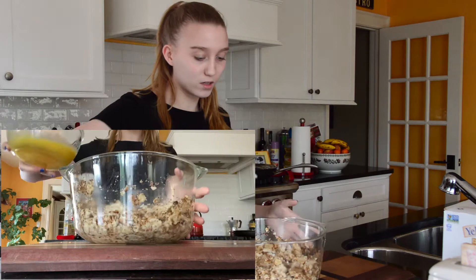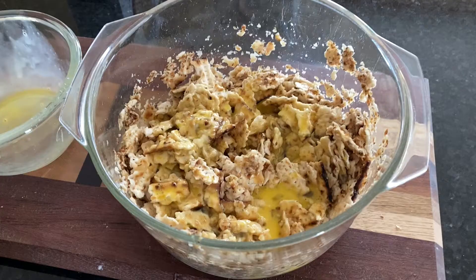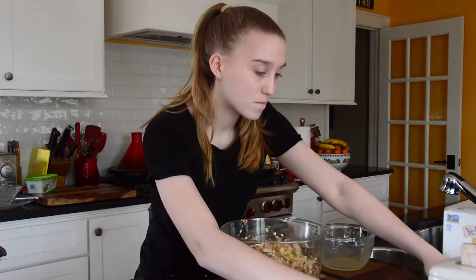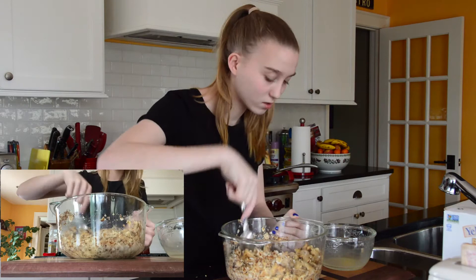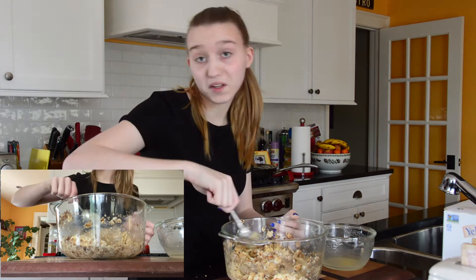Pour the egg over the matzah as well. All the matzah has to be coated in the egg so that it cooks well. You want every single piece of matzah to be covered in egg, milk, and water. If it's not, you probably need to add more liquid — though two eggs is fine.